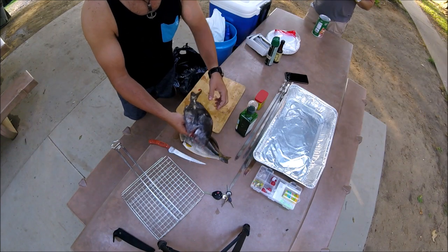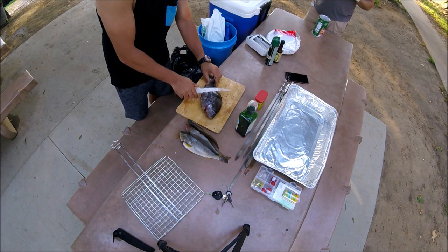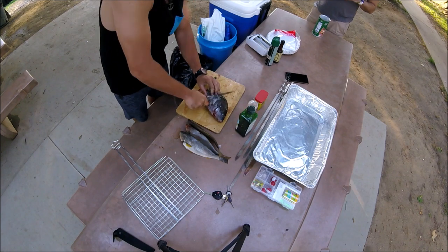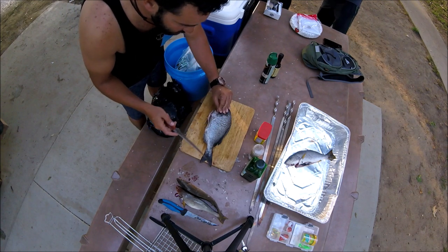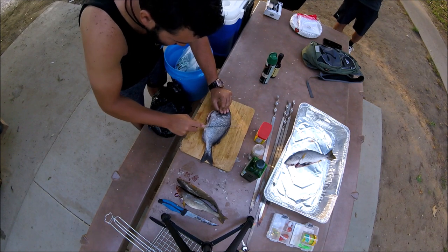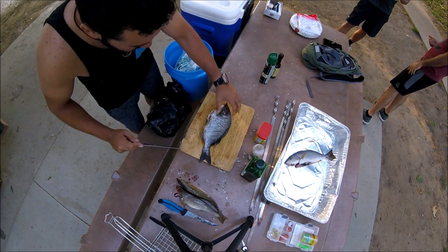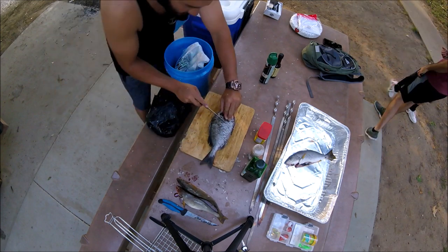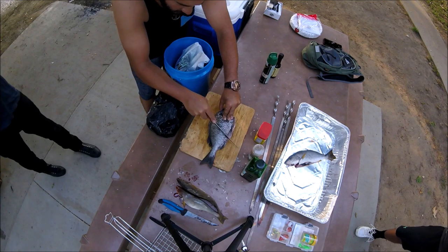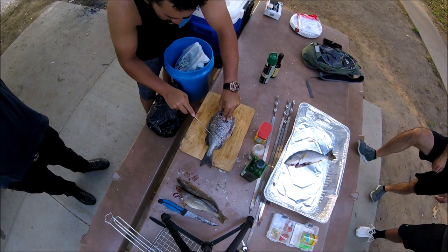All right, so I just gutted the fish — now I'm gonna go ahead and scale the fish. I'm just gonna use the back of my knife. All right guys, we're gonna put some scores on the fish just like that, on both sides. What that's gonna do is make it cook even, and we're gonna be able to put some seasoning in between those little lines.